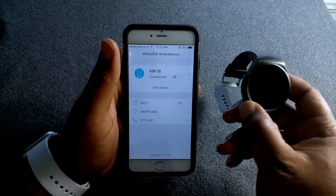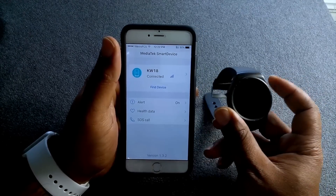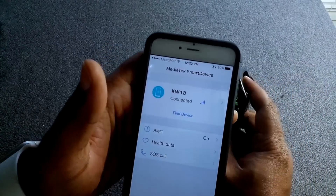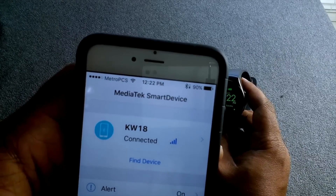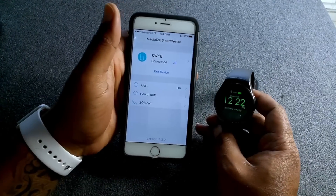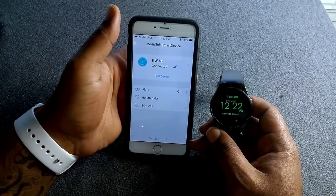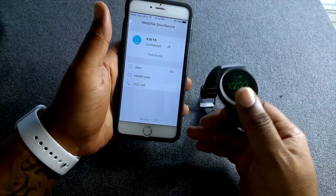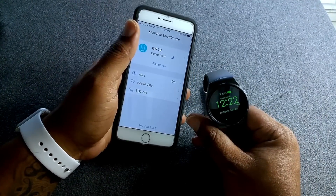Also at the top, the Bluetooth indicator shows how much battery life is in the watch. As you can see it's not accurate — on the watch it says 100% but on the phone it says a little under 50%. But anyway, that's another video — I appreciate you guys coming by and checking out the KW18.